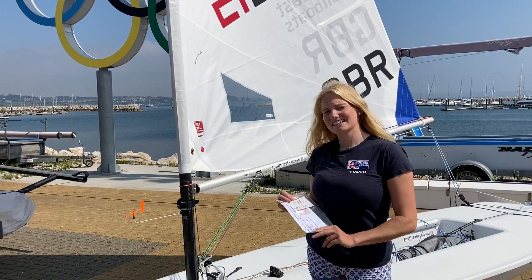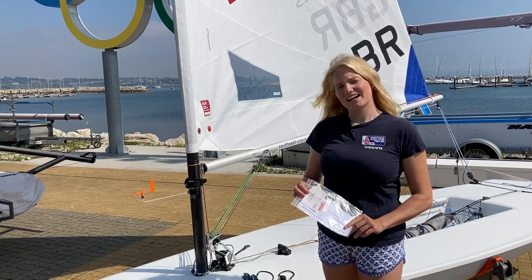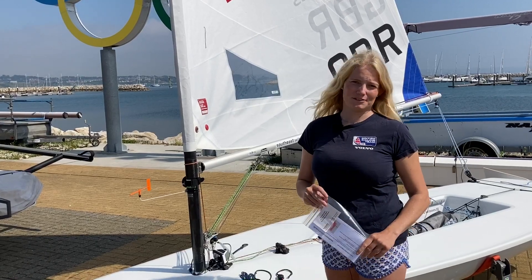Hi, my name's Matilda. I'm a Laser Radial sailor on the British Sailing Team. We're here in sunny Weymouth, which was where the Olympics were held in 2012. I'm here with the South East Sailboat 6-to-1 downhaul setup which links to the top of the kicker attachment, and I'm just going to show you how simple and easy it is to put on your boat.